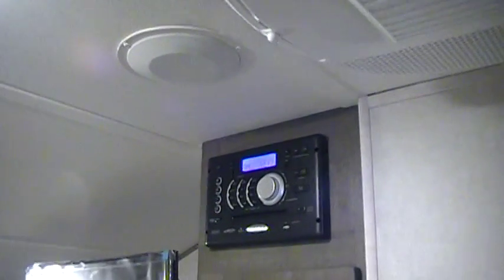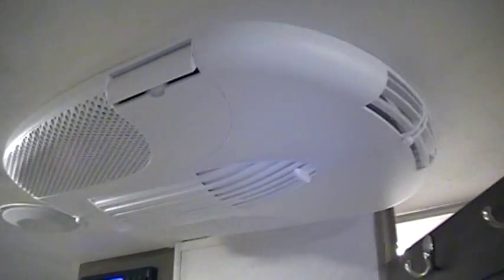LED lights in here as well. Two indoor speakers along with the two outdoor speakers. Got little hook hangers on the door. There you can see the air conditioning system, which is an option.